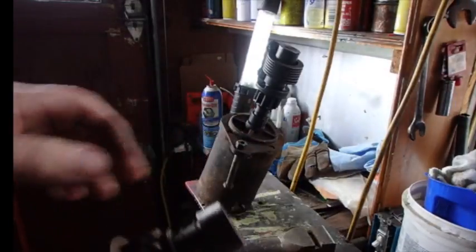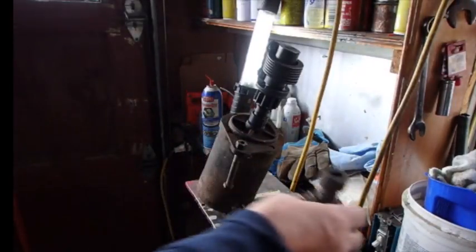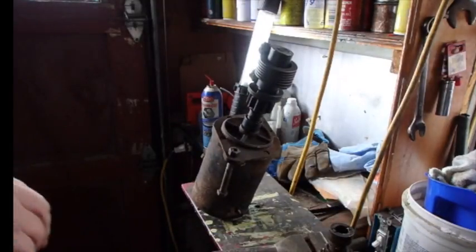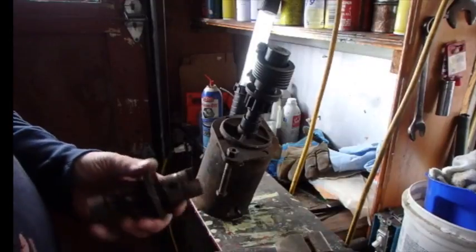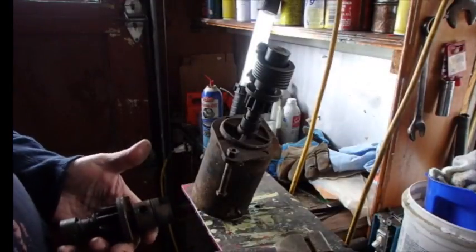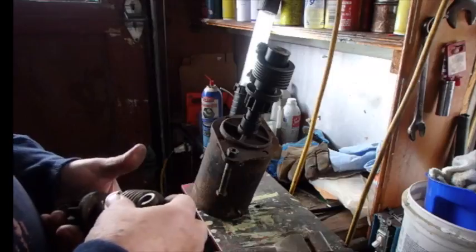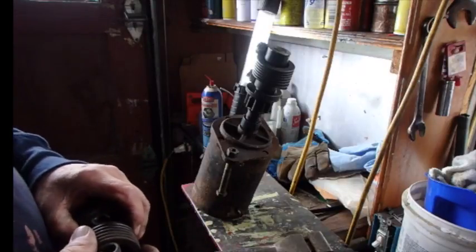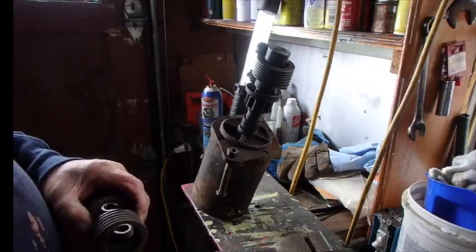That could have been what was causing that racket. I believe my flywheel looks okay. Cutworm actually sent me another flywheel besides the one that I've got on there, so I feel pretty good and confident that we'll be okay as far as flywheels go, even if I had to replace one.